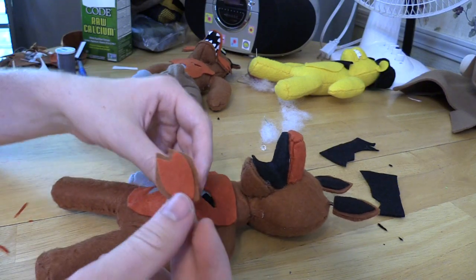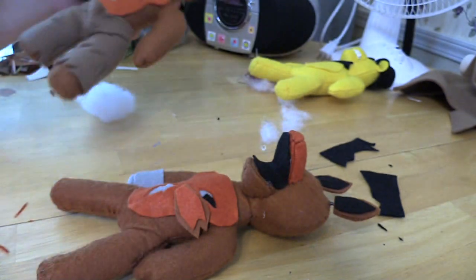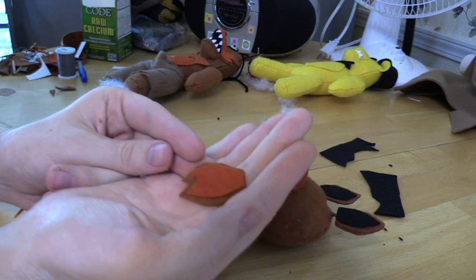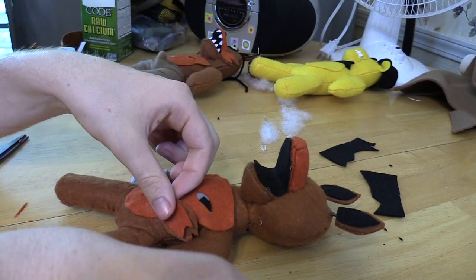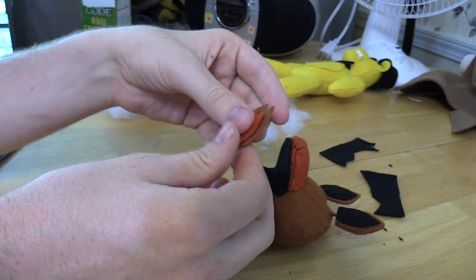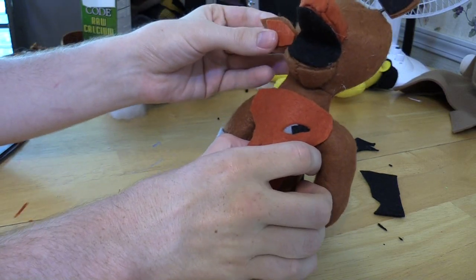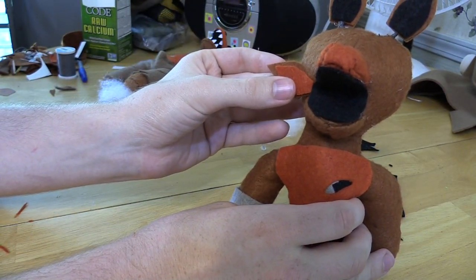Next, glue on the cheek pieces. You've got two cheek pieces - put the brown piece on the bottom and the orange piece on top, and do that on both sides. Glue the two layers together, then glue them onto Foxy very close to the side of the face.